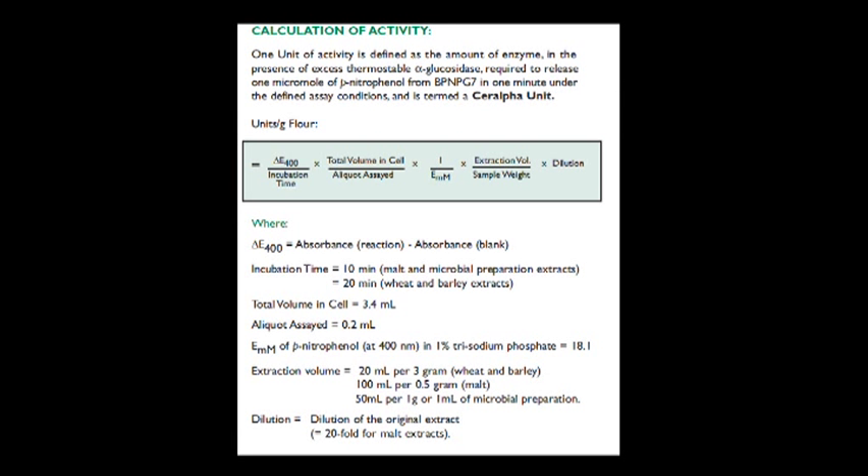The method used for calculating alpha-amylase activity is described on page 9 of the booklet. Basically, the absorbance is divided by incubation time, multiplied by the total volume in the reaction cell, divided by the aliquot used, divided by the extinction coefficient of the paranitrophenol, then multiplied by the extraction volume, divided by sample weight, and multiplied by the dilution of the sample extract.